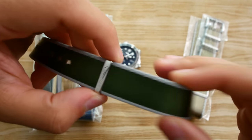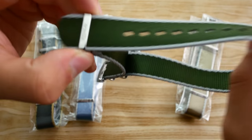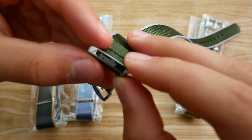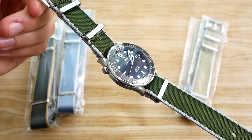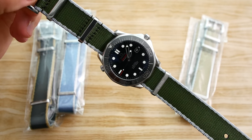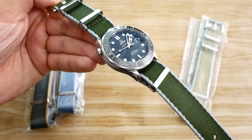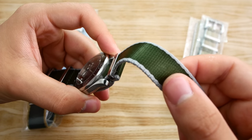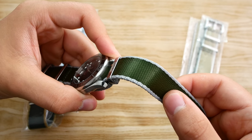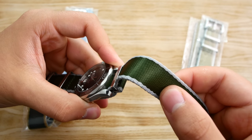Without any further ado, let's just put them on the watch. Oh yeah, by the way, you do have the Armilla text here. I did not think that a green NATO would look good on this watch, but it does — it really does. I love the shine of this NATO strap. It catches the light and it looks very good actually.